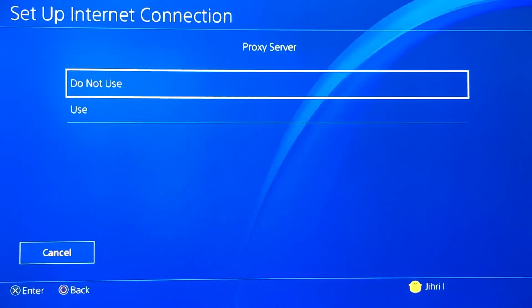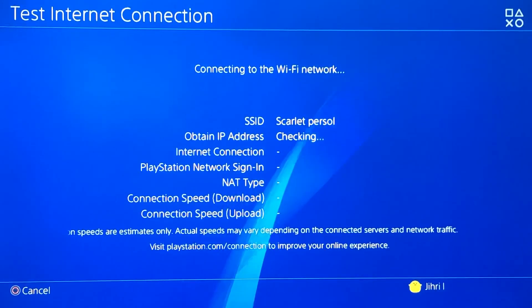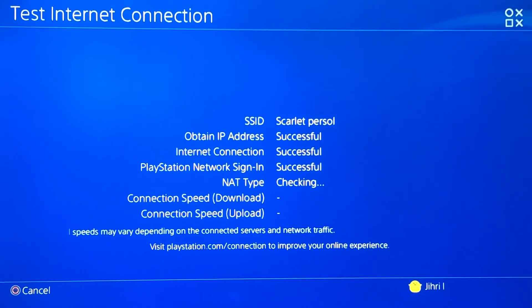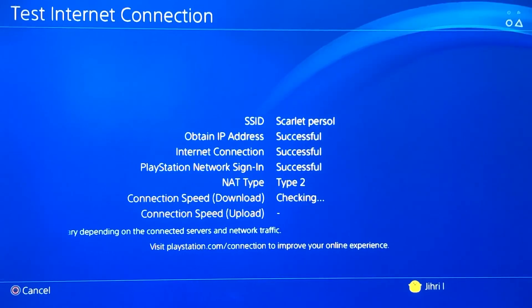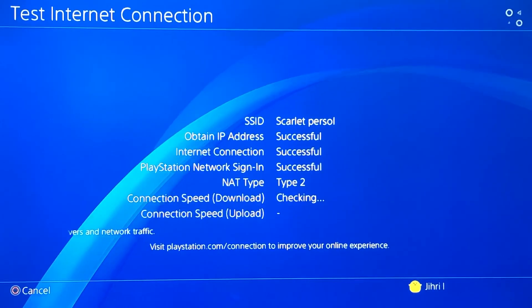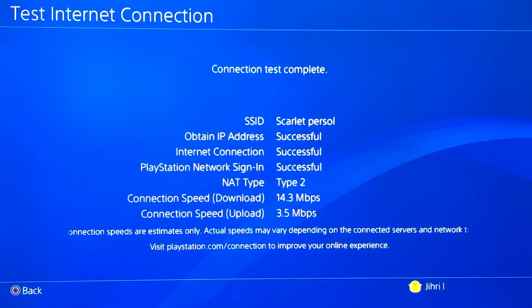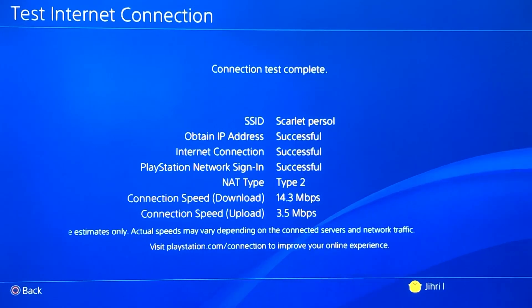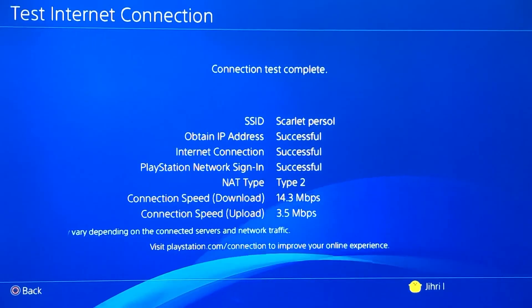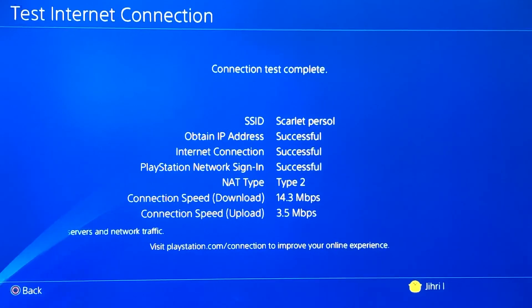Select 'Do not use' on proxy server and now test your internet connection. The 8.8.8.8 DNS is like Google's DNS code — it works for me and I get better internet connection with Wi-Fi on that one. On the 1.1.1.1 it doesn't really work for me because I may be living in a place that doesn't support it. But the 1.1.1.1 on connection speed upload is actually pretty good — I had 180 Kbps and now it increased to 3.5 Mbps, that's a huge change.